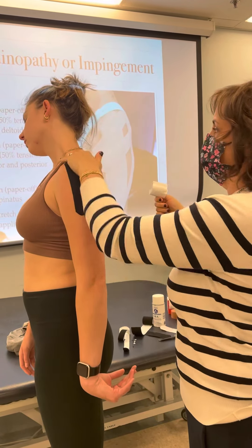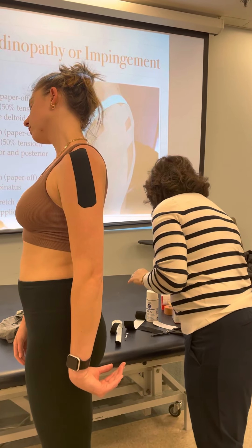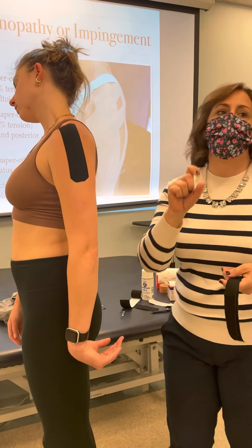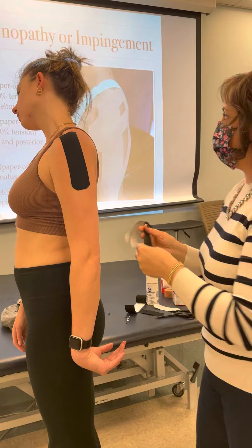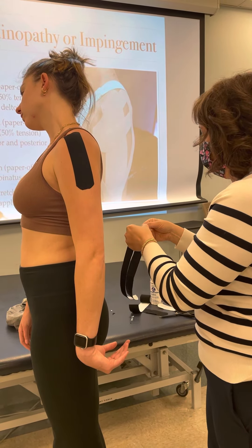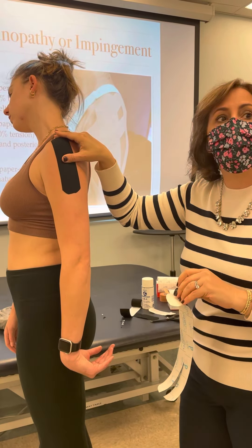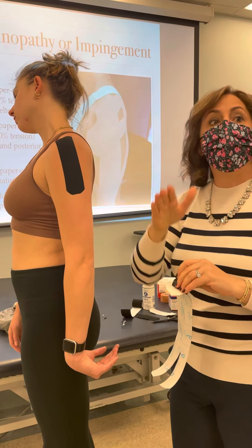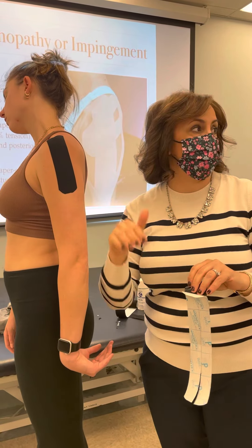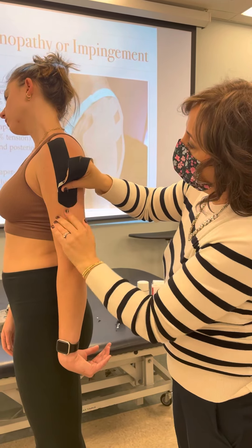For muscle application: if it's for inhibition, you would do paper-off or zero to 15 percent tension. If it's for facilitation, you would pull a little bit higher at around 25 to 50 percent. If you're trying to create more of a blocking stabilization, you would be pulling more — 50, even maybe 75 percent. So you have a lot of variations here.